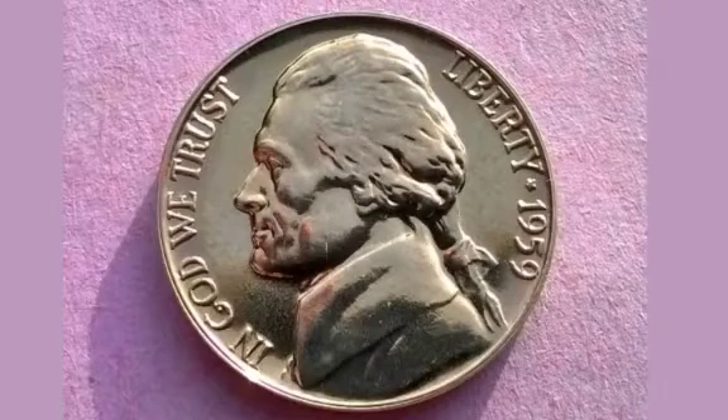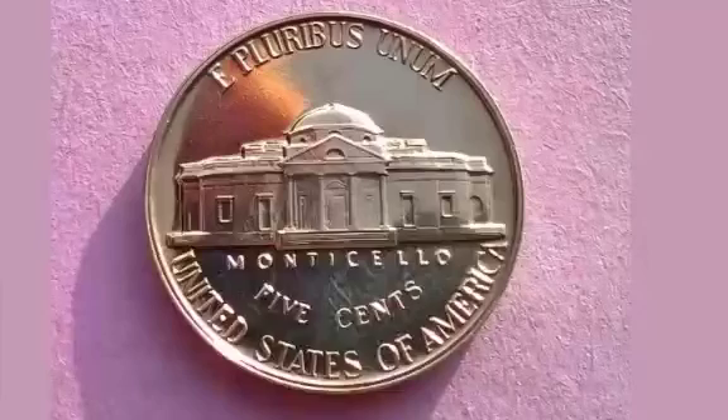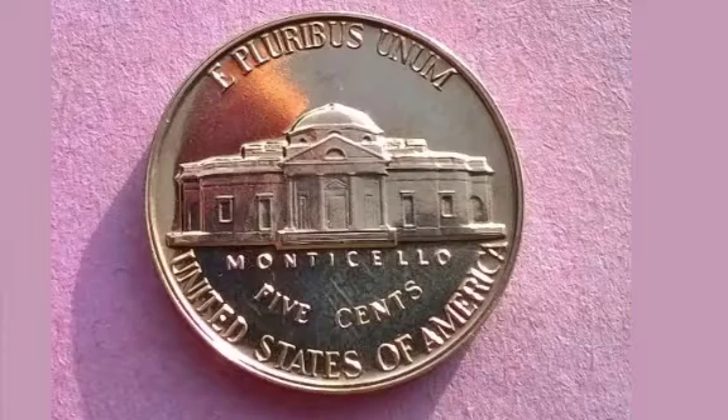Hi guys, Dan's Dollars here. Today we're going to do a review and evaluation of the 1959 United States of America 5 cent coin.